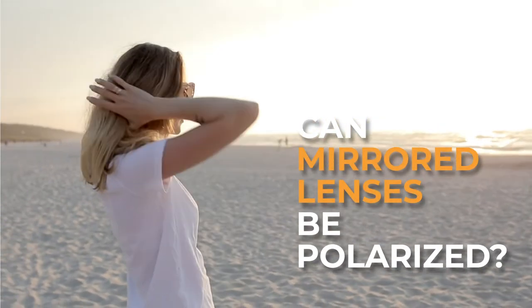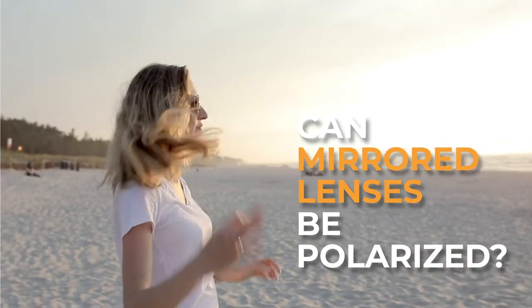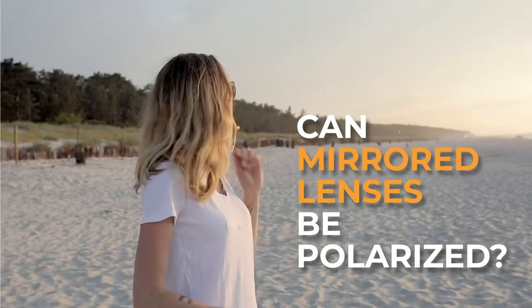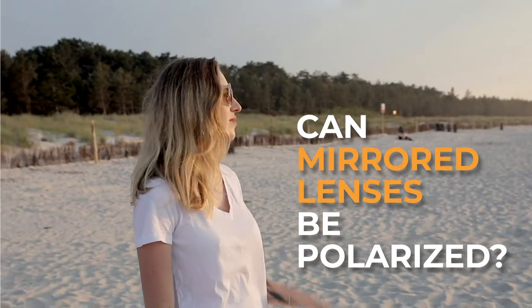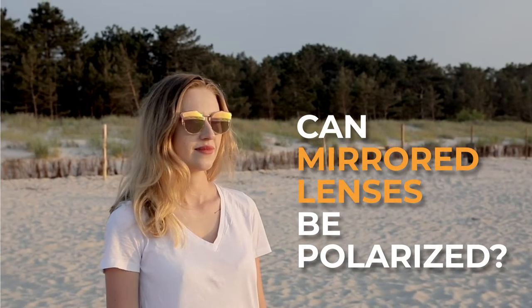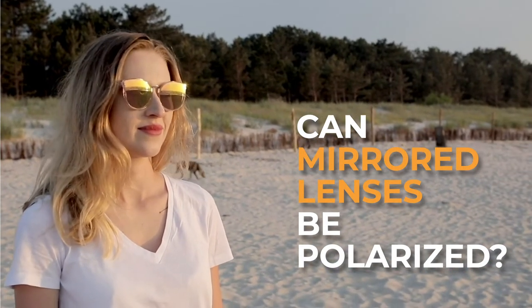Can mirrored lenses be polarized? Yes, they can. The two features aren't competitive, so you can get both in the same pair of sunglasses. You can even benefit from having both, so in some cases we do recommend both — especially if you want the darkest lens possible.